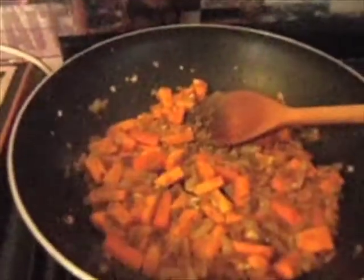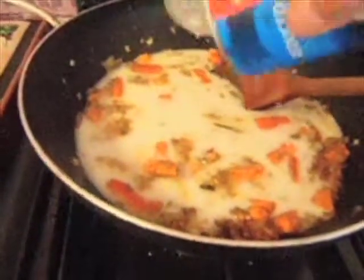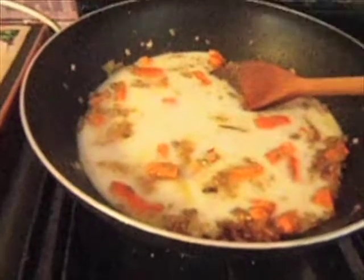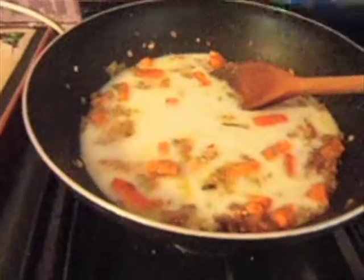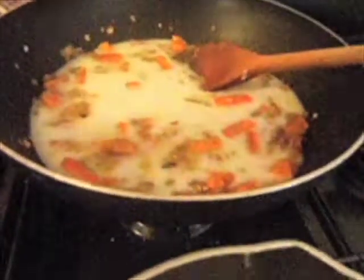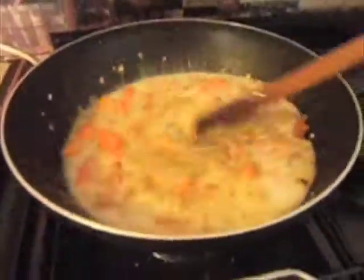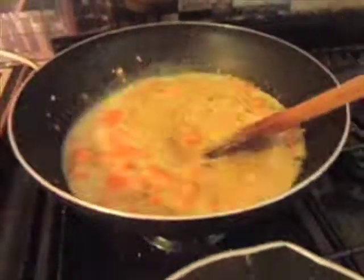Now you're ready to add the coconut milk. Give that a good stir. I'm going to let the juices from the onion, garlic and chilli just settle into that for about 10 minutes before we start to add any more ingredients. At this point you can put your rice on at the lowest temperature.